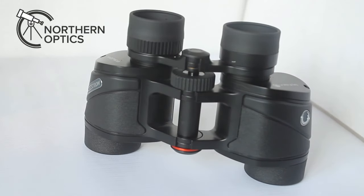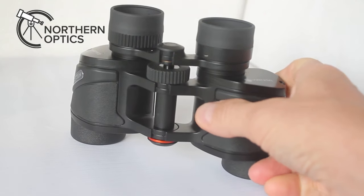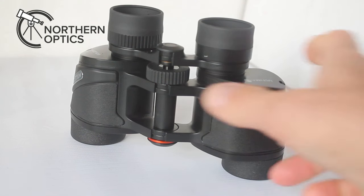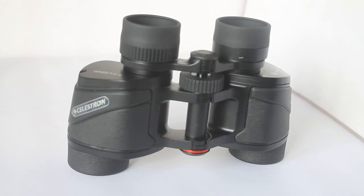So that's the Celestron Ultima 6.5x32 porro prism binoculars — a cracking little set for the beginner at around £139 retail. Cracking optics, easy to use, fantastic for starters, and with that all-important 9.2 degree field of view. Link to buy in the description — you'll be supporting the channel by doing so. Thank you very much for watching and I'll see you next time.